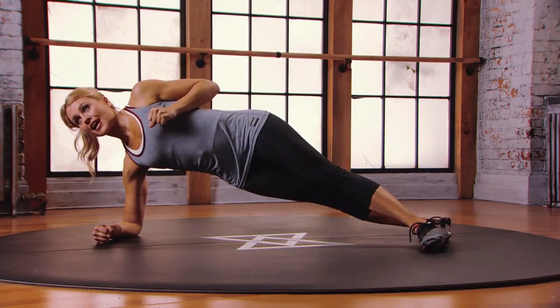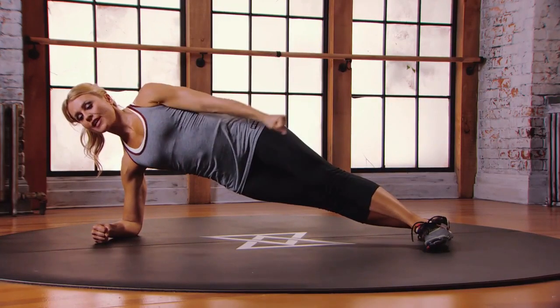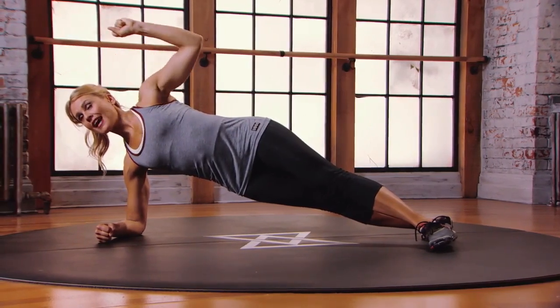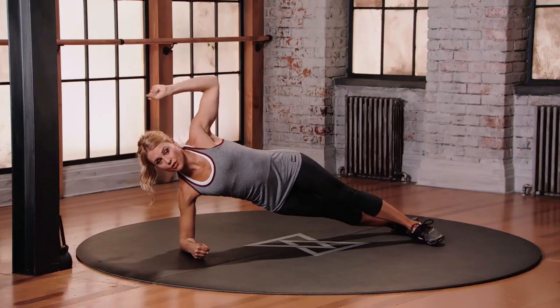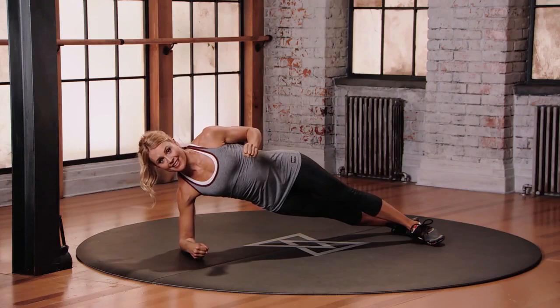Starting with your fist towards your chest, you're going to push that left fist forward in front of the shoulder, swing that left arm back and over the head, and then pull that left arm down. And then reverse: pushing, swing that left arm back and around, and then pull it in.